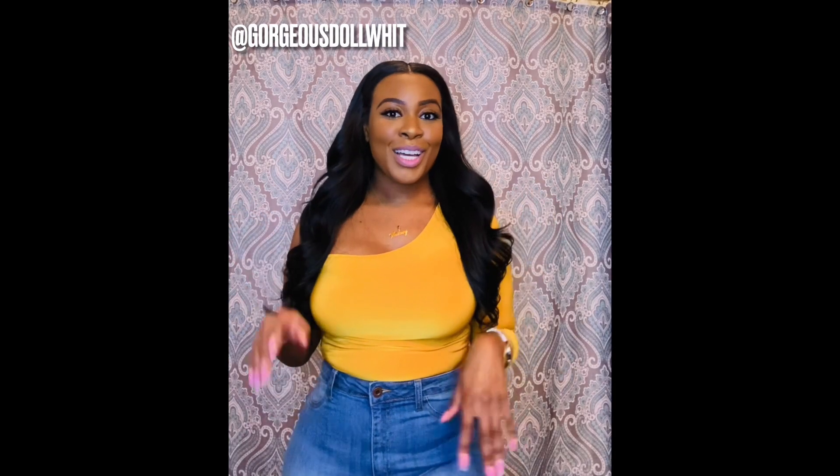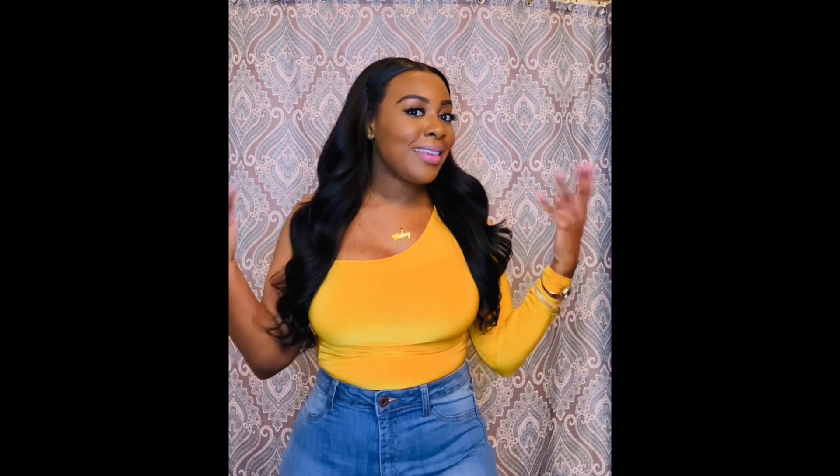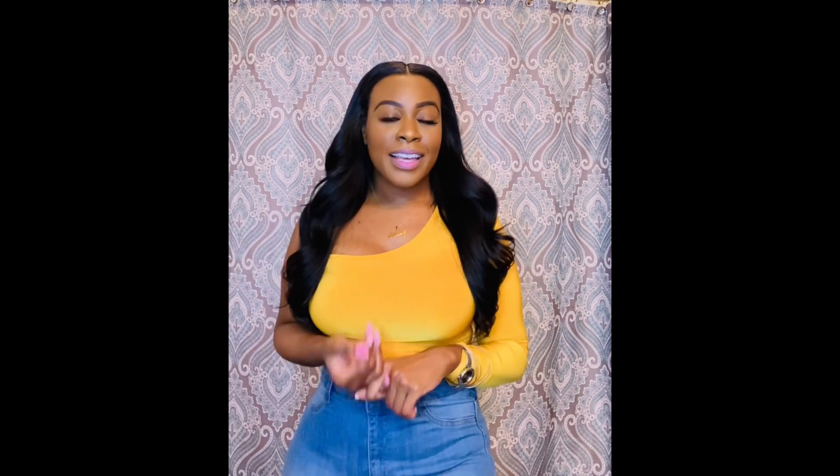Hey you guys! I wanted to come really quick and finally share my thoughts and opinions on this hair. This is my D-Hair Boutique Cambodian Slight Wave hair. I have the lengths in 20, 18, and 16 inches.